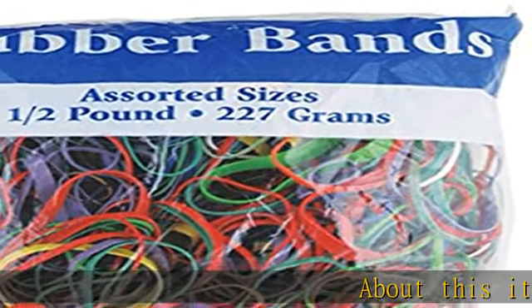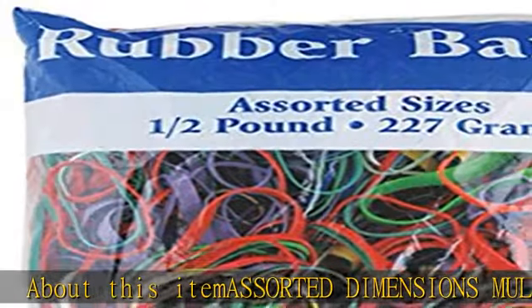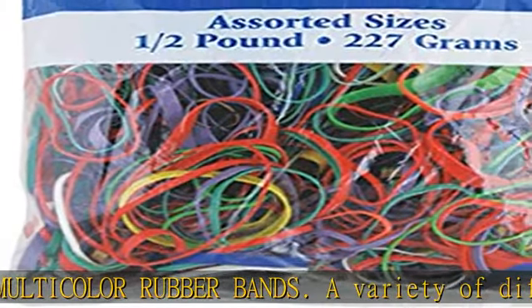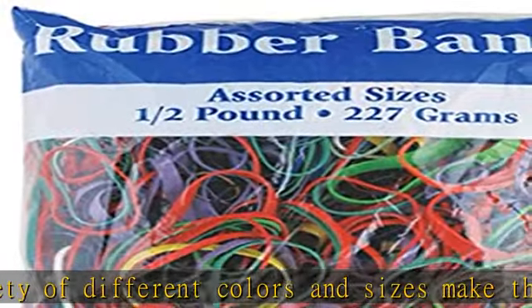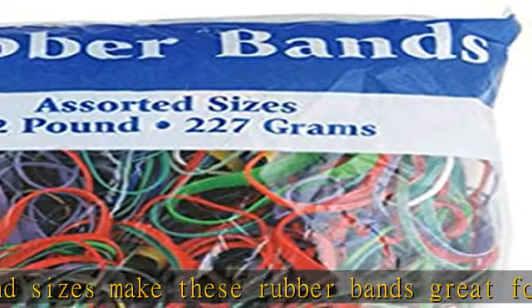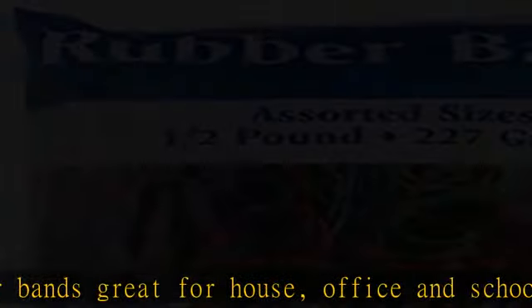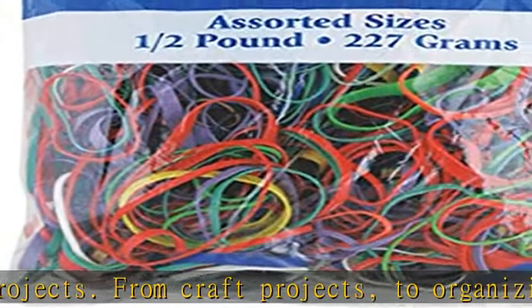Assorted dimensions multicolor rubber bands — a variety of different colors and sizes make these rubber bands great for house, office, and school projects. From craft projects to organizing your materials, BAZIC has you covered. These multicolored rubber bands offer a variety of sizes and shapes for all your binding needs, perfect for practical everyday use or creative ideas like rubber band balls or tie-dyeing shirts.